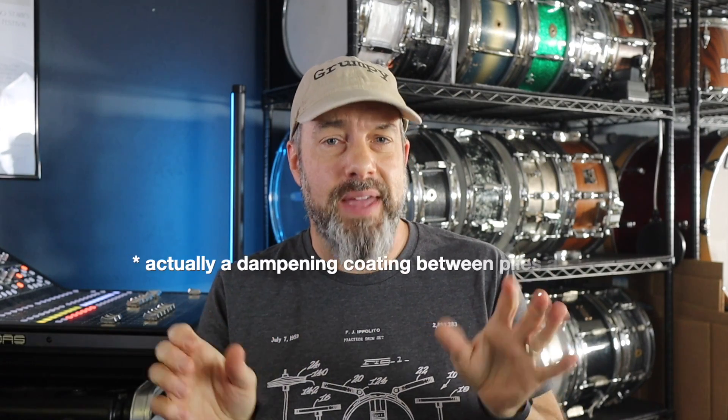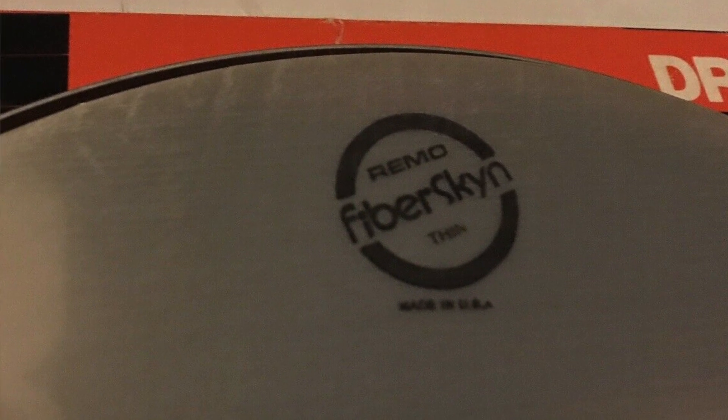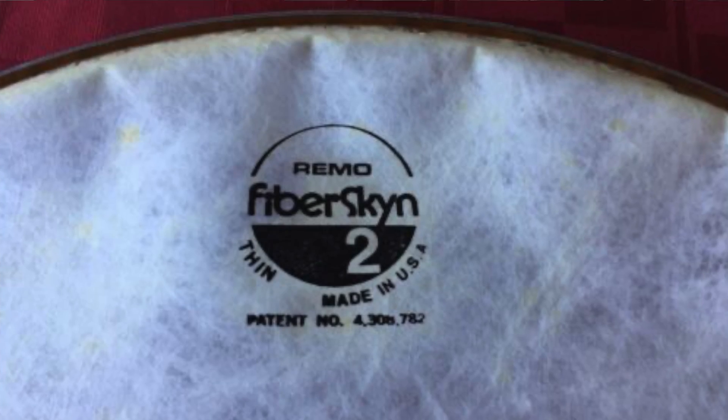The Pinstripe was similar to the Emperor but instead of having two plies that were not bonded together, they actually bonded the two plies around the edge with the pinstripe, so the two behaved a little differently — a slightly different sound, but still essentially a two-ply head. Then they had a Fiberskyn head, which was a single-ply head with an odd texture — not your typical coating, but something that looked, felt, and behaved with brushes like calf skin. That's why they called it Fiberskyn. They then came out with the Fiberskyn 2, and I liked those heads a lot — they sounded really good.